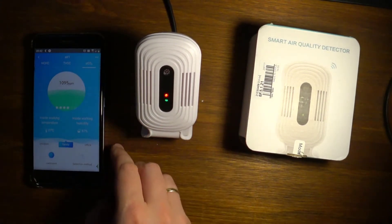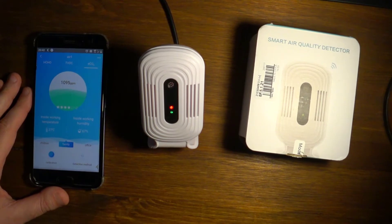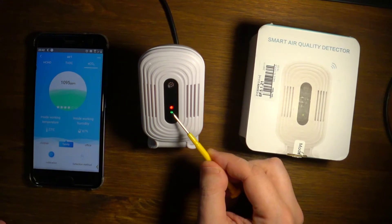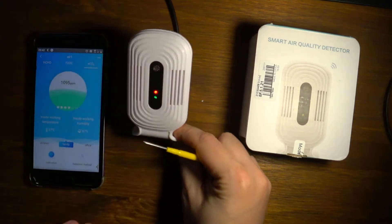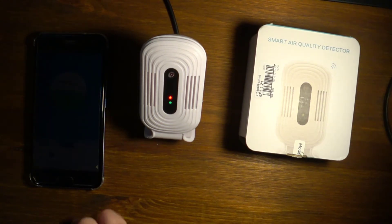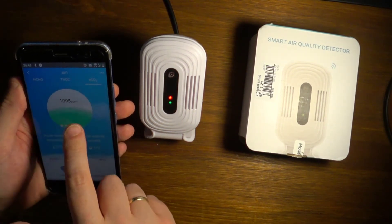Once you set it up and configure your access points through the application, it's all pretty simple. It has two lights: a green one indicating it's online, and a red one when it detects a problem or is unhappy about one of the air quality metrics.